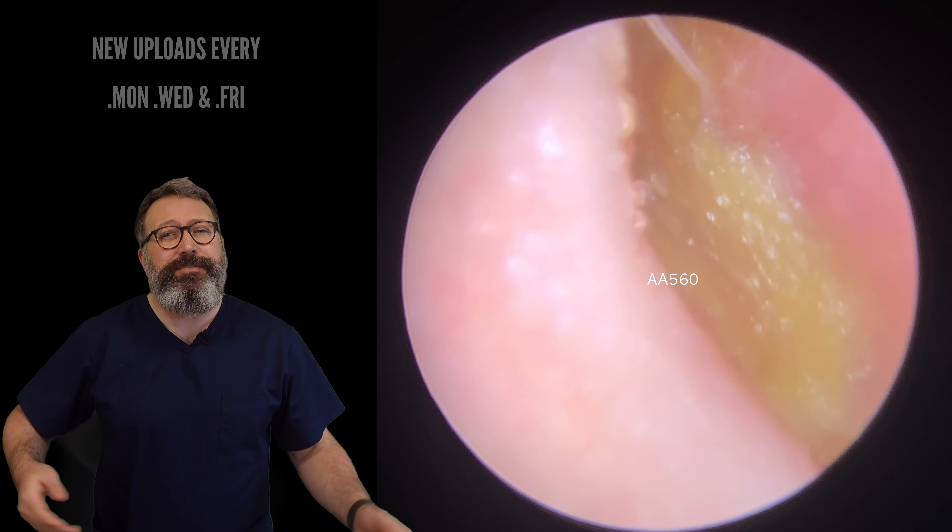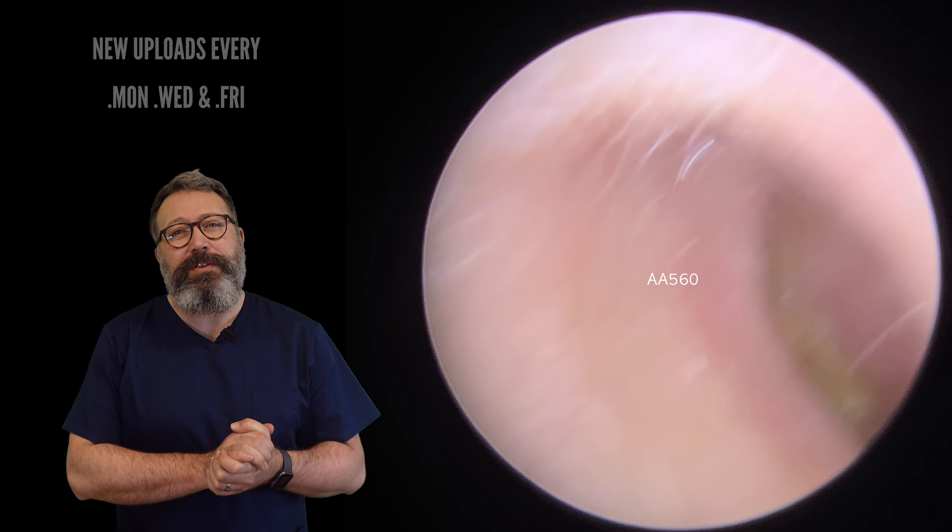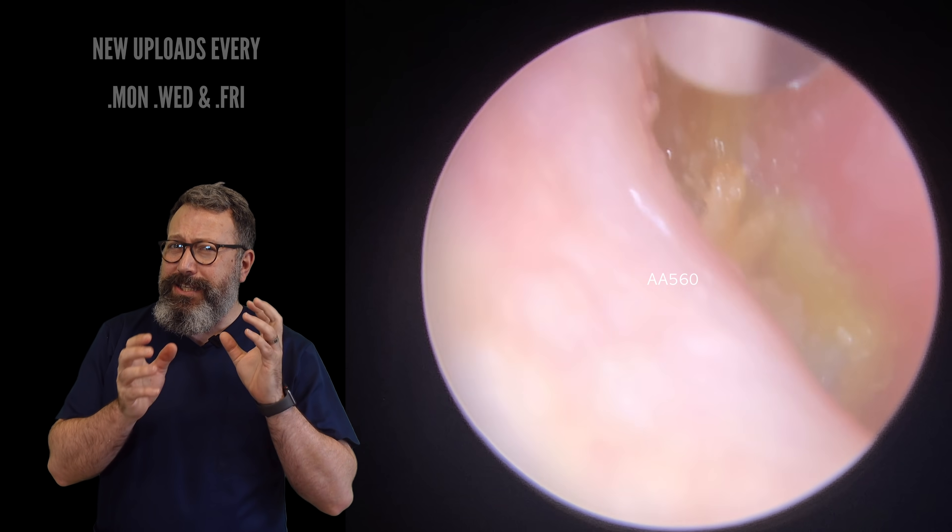Hi everybody, this is Reece Barber from Audiology Associates. Thanks very much for watching our earwax removal video. Well, not technically true — this is a skin removal video.